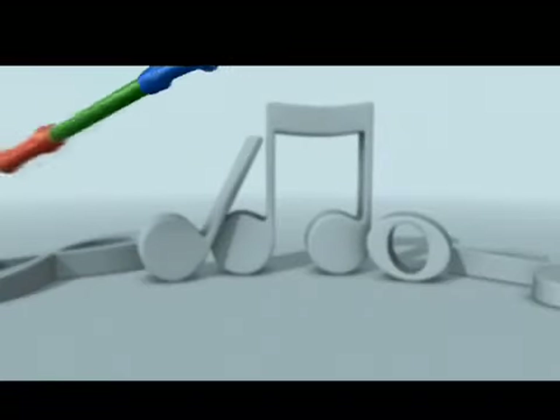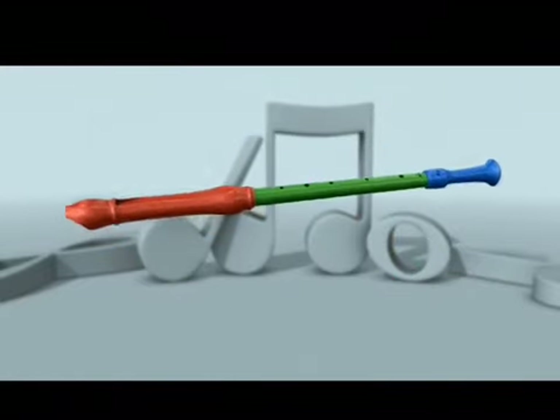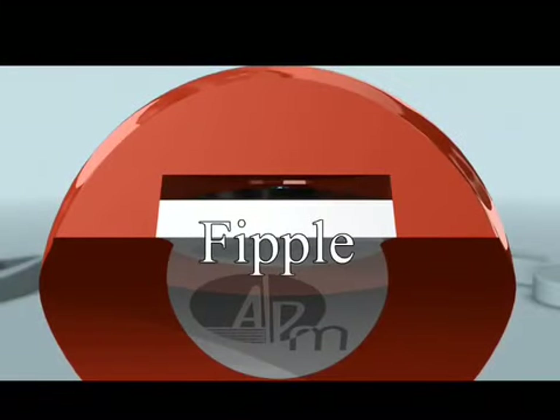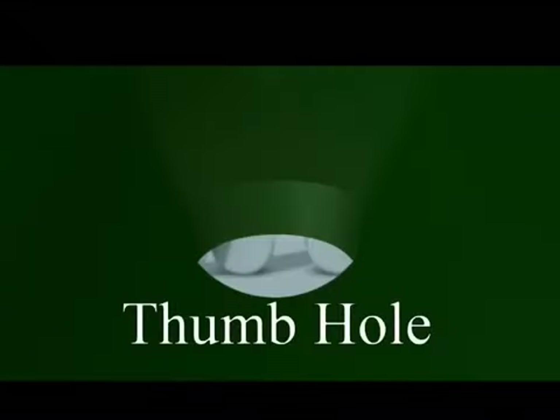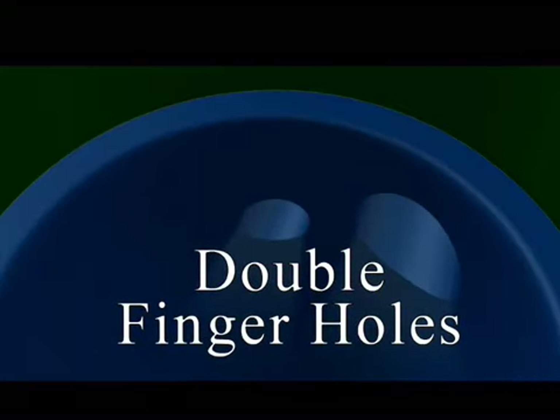Recorders come in many sizes, and they all play basically the same. Now let's take a look inside, starting with the mouthpiece. This part is called the fipple. Here we are looking out through the window. Now entering the barrel section is the thumb hole. The other holes are where your fingers will go. You will notice the double hole at the bottom. As we move to the foot joint, we see another set of double holes. We'll learn more about those later.